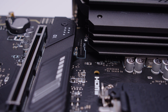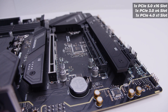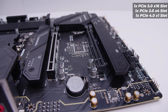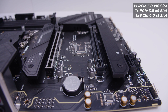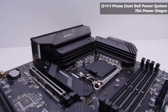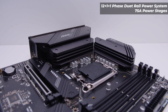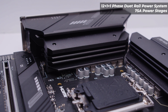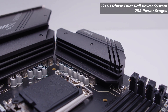On the top left of the board, there are two 8-pin EPS power connectors to send juice to either your 12th or 13th gen Intel CPU, and another PWM fan header above the top M.2 slot. For the PCIe layout, it's pretty straightforward: a single PCIe Gen 5 x16 slot, a PCIe Gen 3 x4 slot, and a PCIe Gen 4 x1 slot. This board features a 12+1 phase dual-rail VRM layout with 75-amp power stages, with the IO cover and the giant heatsink at the top both serving as VRM cooling.